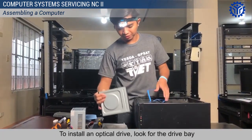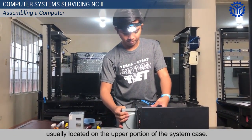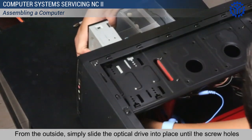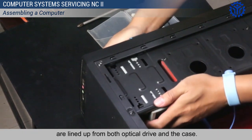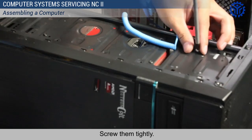To install an optical drive, look for the drive bay usually located on the upper portion of the system case. From the outside, simply slide the optical drive into place until the screw holes are lined up from both the optical drive and the case. Screw them tightly.